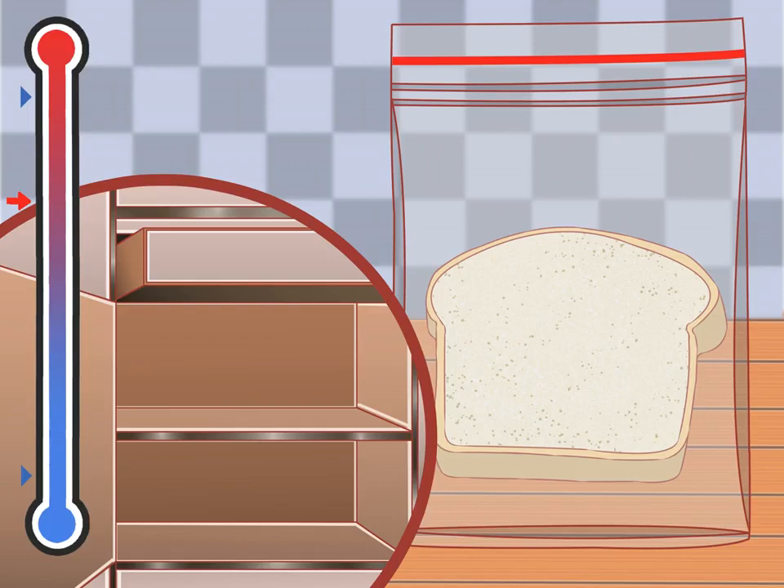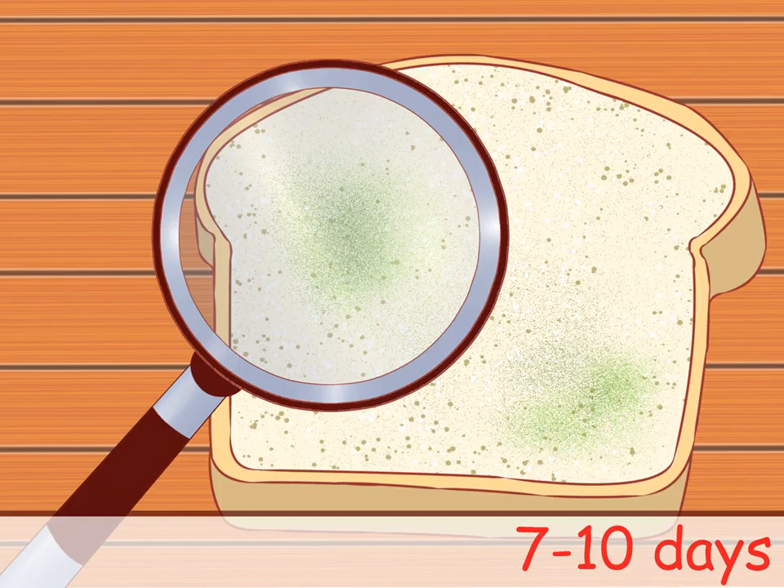Observe the mold growth daily and track the growth of mold. It should take around seven to ten days before you will be able to see significant growth on the bread; you could see growth as soon as five days depending on the type of bread used. Remember, fresh bread will mold faster than store-bought bread containing preservatives. If you notice the bread has dried out, start over with a wetter piece of bread instead of adding water to the existing bread.